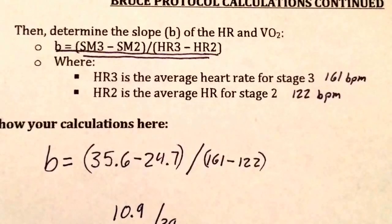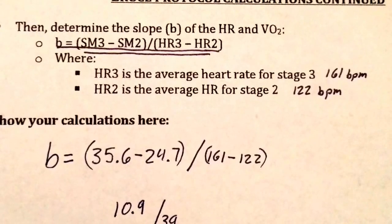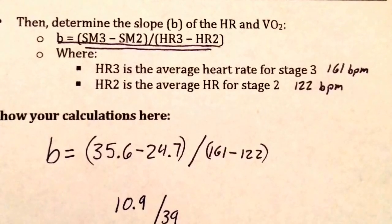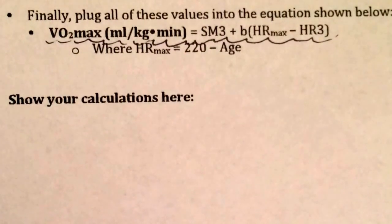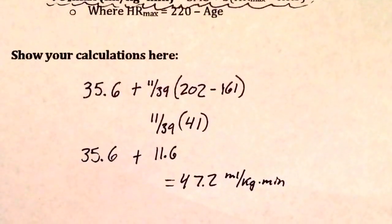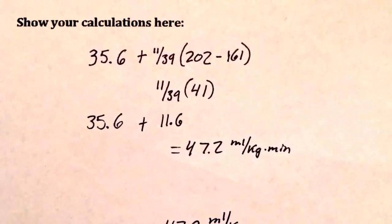Now that you have the data you need for the submaximal volume of oxygen consumed for stages 2 and 3, you can use this data to figure out the slope of the heart rate over the VO2. Finally, we can predict the VO2 max by plugging in the data you've already collected into this equation. Plug the data in, do the correct order of operations, and your job is done.